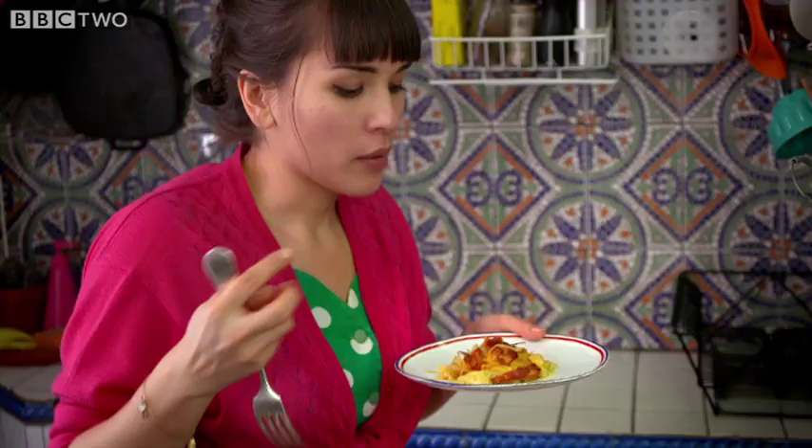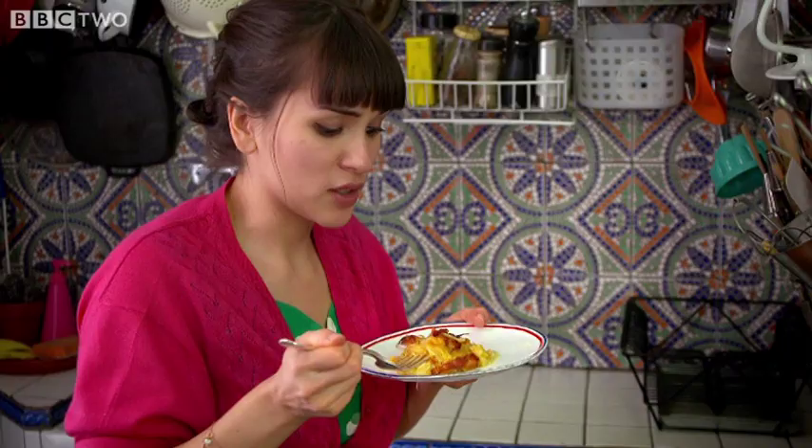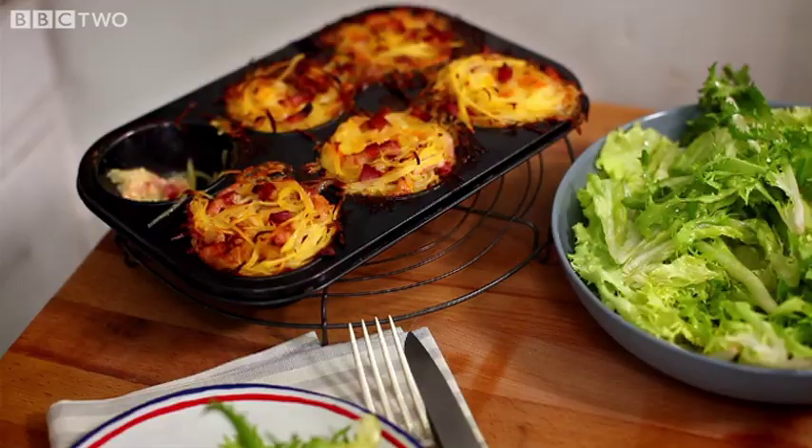You've got the Reblochon cheese which is melted, smoky bacon flavour, a bit of crunch from the potato on the top, but then it's all kind of soft and cooked in the middle. Delicious. What these little tartiflettes lack in looks they make up for in taste. A delicious springtime lunch.